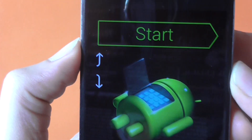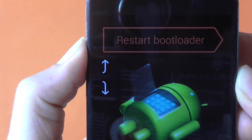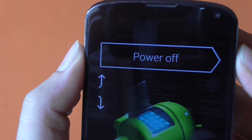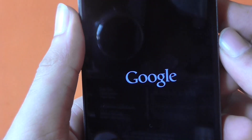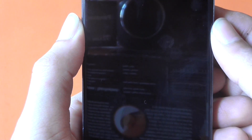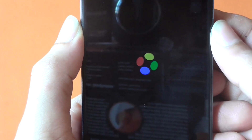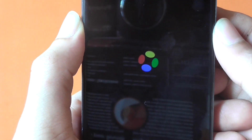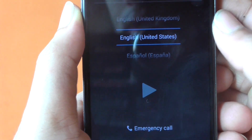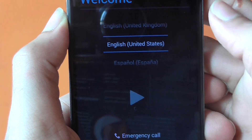Once that's done, use the volume up button to choose 'Power Off' and hit the power button to confirm. Now power on the Nexus device. The whole setup process will take around five to ten minutes. Go ahead and choose the location as United States and skip all the initial setup steps for now.